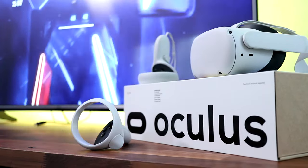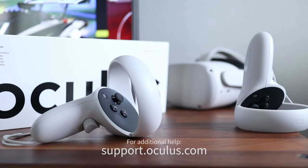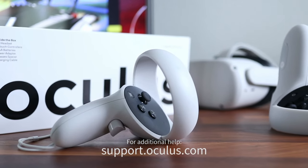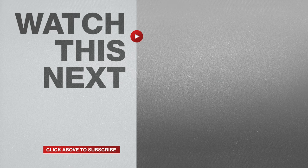If all else fails, you'll need to contact Oculus Support at support.oculus.com and find out what the next steps are. And if this video was helpful, please give me a thumbs up and hit the subscribe button to stay up to date on all my weekly videos.